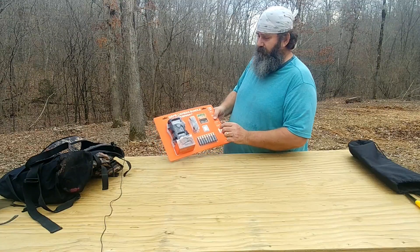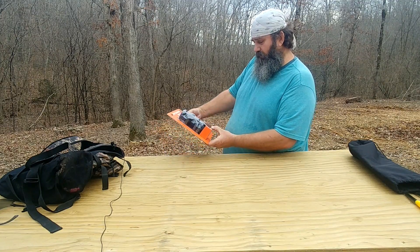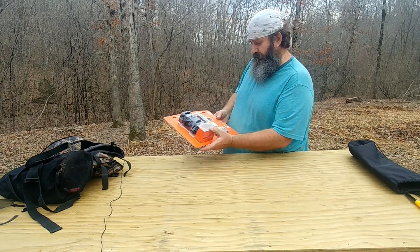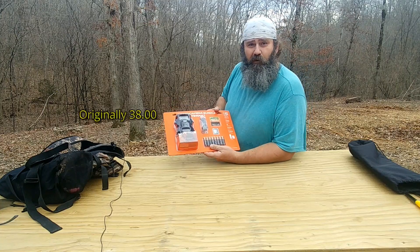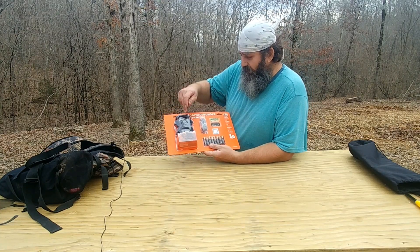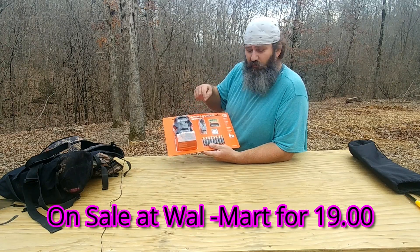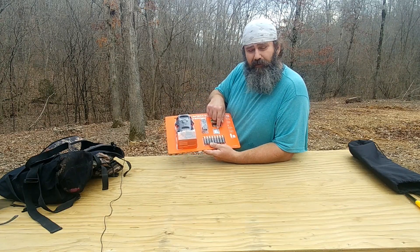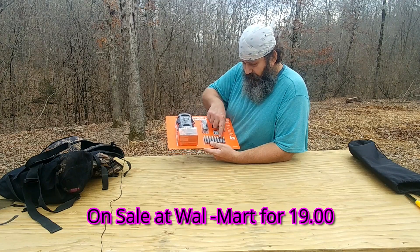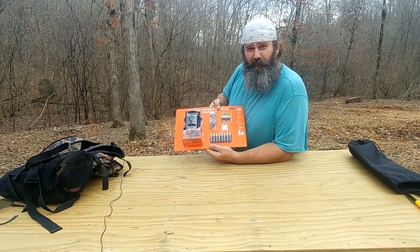Alright guys, Game Camera Bundled Terra 12 from Wild Game Innovations. This camera is at Walmart right now for $19. It comes with the camera, some bungee cords to wrap around the tree — I'm just going to use my swivel mounts — an 8 gigabyte SD card, and eight double-A batteries. For $19, guys, you can't beat that.